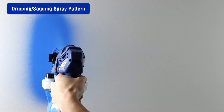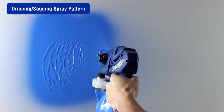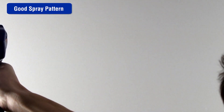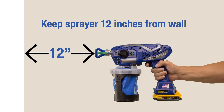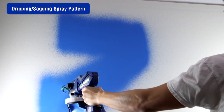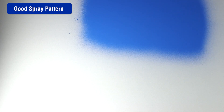If the spray pattern is dripping or sagging, this could be caused by a number of different issues. The operator may be moving too slowly while spraying — move faster to achieve the desired spray pattern. The sprayer may be too close to the surface; move it 10 to 12 inches away. Always release the trigger when changing directions.